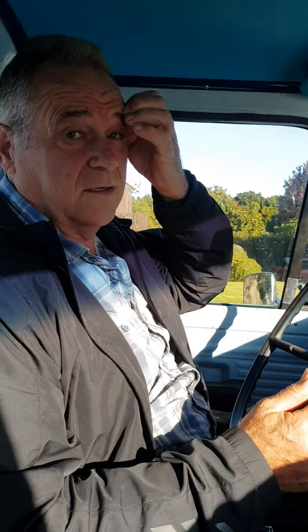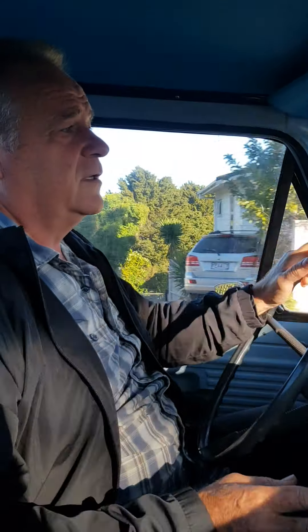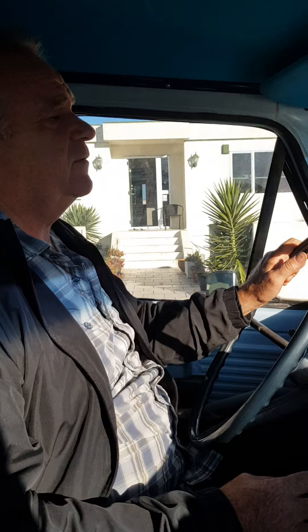The brakes are boosted but they're drum all round — but they're all new and they do work really well. It's got a heavy-duty tow bar on the back, so if you want to tow anything this is all set up. It's got the electrical cables there but you need to change it to New Zealand plugs if you want to do that.